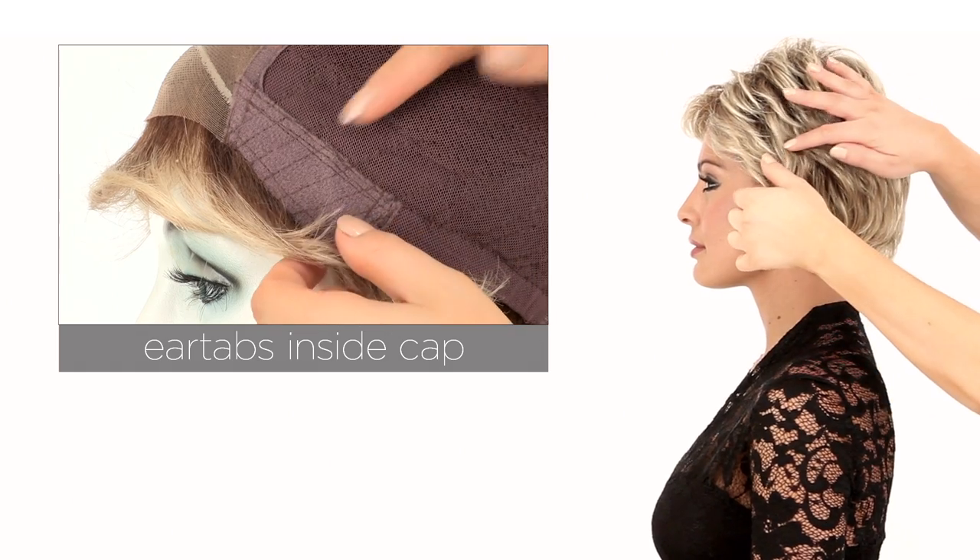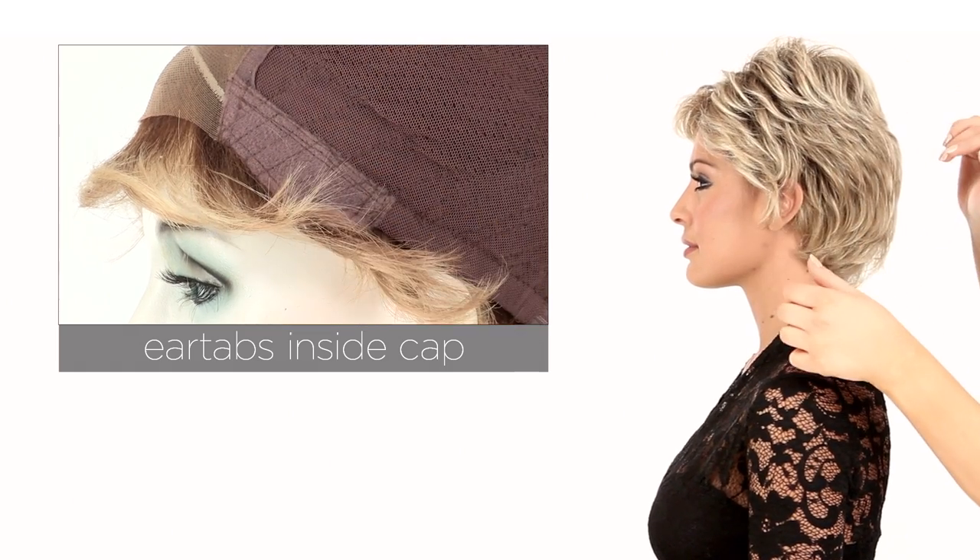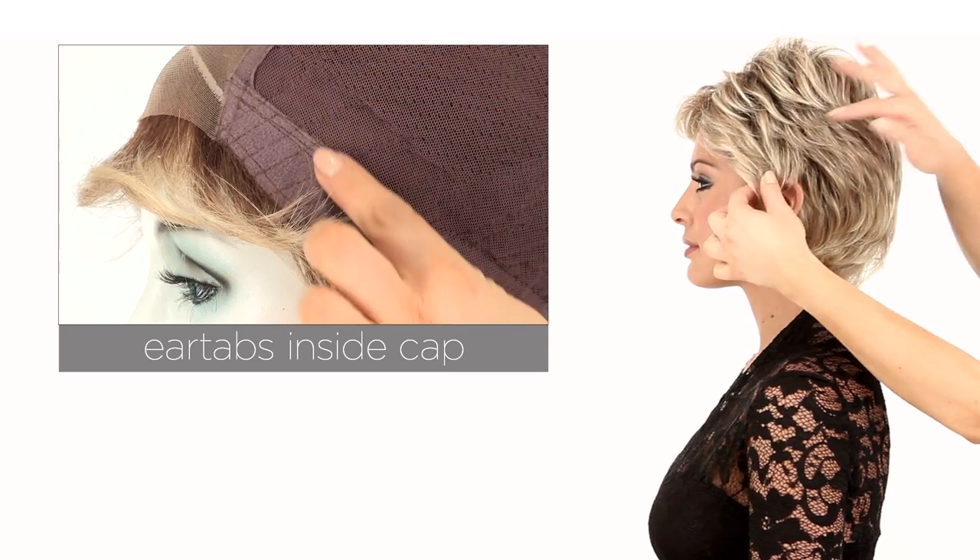The ear tabs do bend, so make sure that they're not pointing away from the face. You want them to lay smooth and flat, and that will help conceal your own hair and hairline.